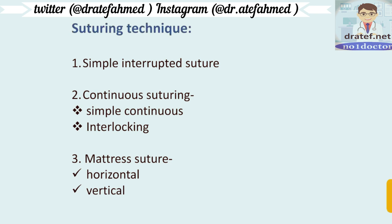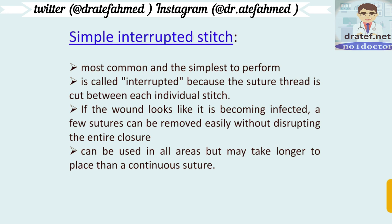There are different types of sutures: the simple interrupted suture and continuous suturing — which includes simple continuous and interlocking. There is also the mattress suture: horizontal mattress and vertical mattress. We shall see them one by one.